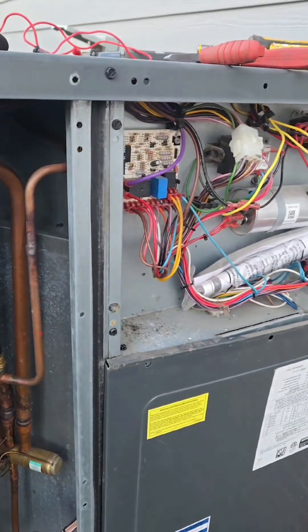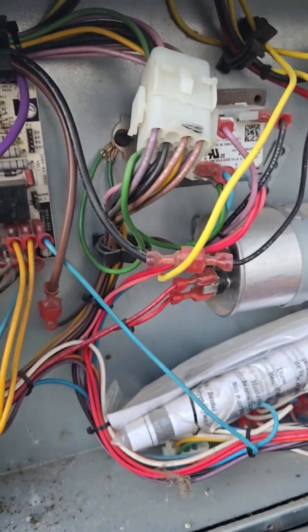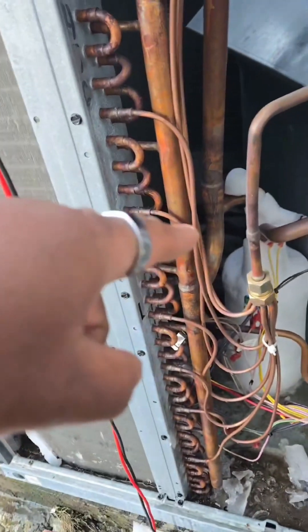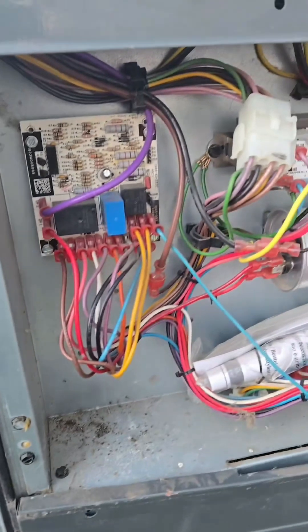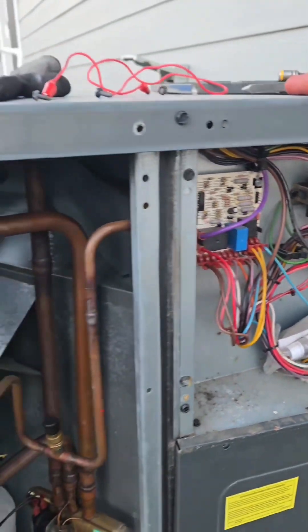So even if it was summertime and the capacitor is low, it's one of those things where you want to come back in the winter and check it because you have an issue with the heat — because it's a heat pump. There's always a why. You find out what it is and figure out why it failed.